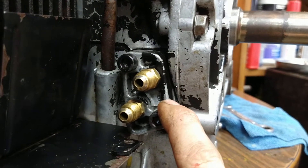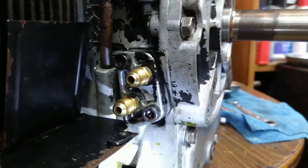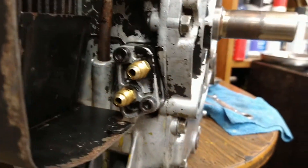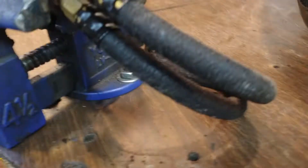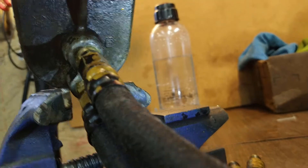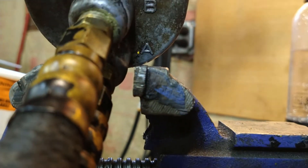B is this port and A is this port. The lines at the filter are also labeled — you've got a B and right there is an A.